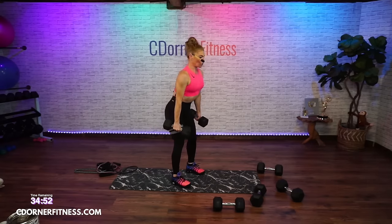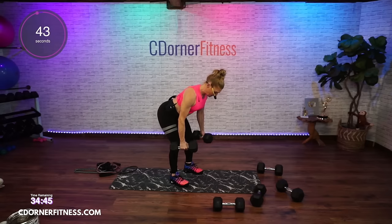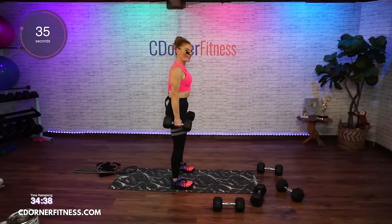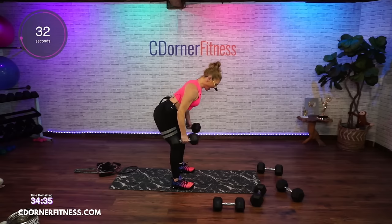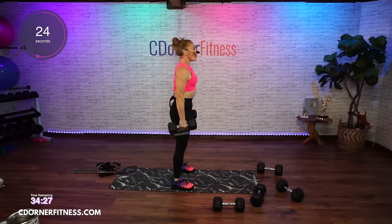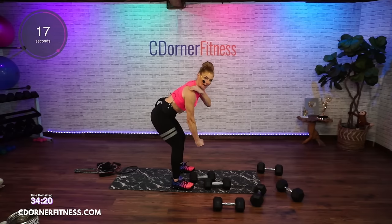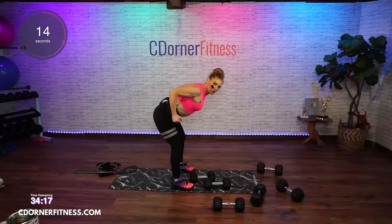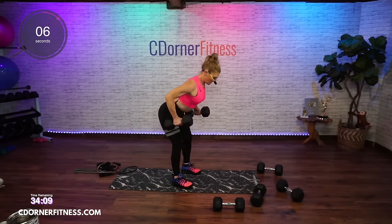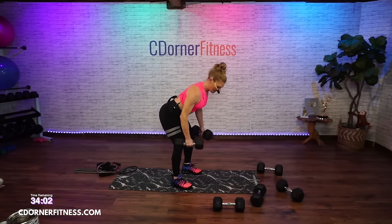Dead row. Abs are strong, pull your shoulders back, bend in half. When you bring the weights down, don't let it pull you — bring it down with a nice straight back and then come up. When you row, keep it strong through that core.